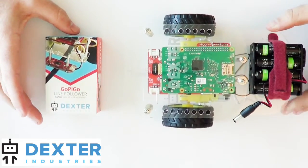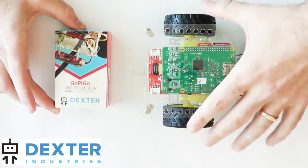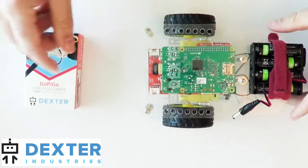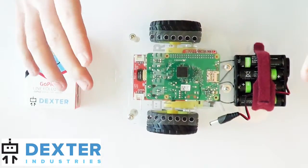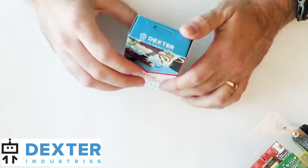In this video I'm going to show you how to assemble the GoPiGo line follower and attach it to the GoPiGo. You should have the GoPiGo line follower, which looks something like this. And you should have an already assembled GoPiGo. So if you've already got the GoPiGo assembled from previous steps, I'm going to put that to the side for just a second and we'll focus on the GoPiGo line follower.